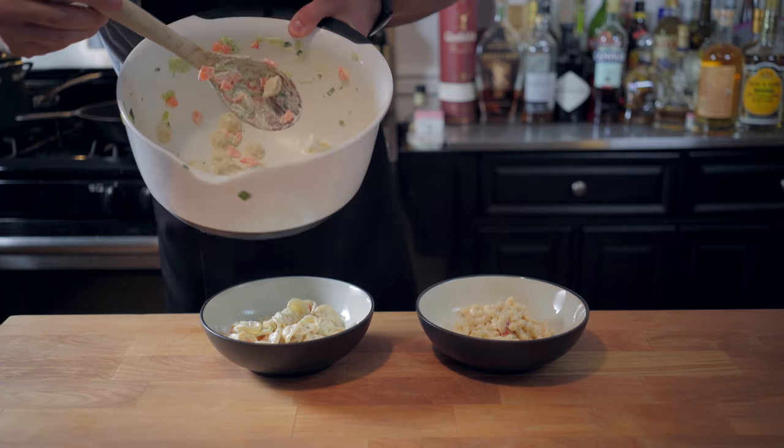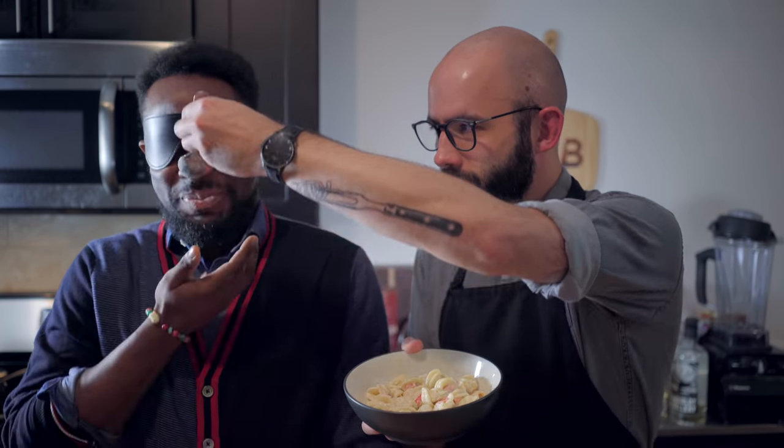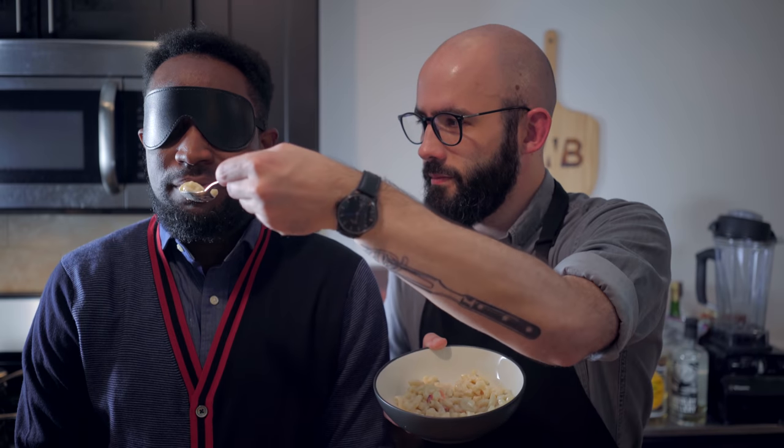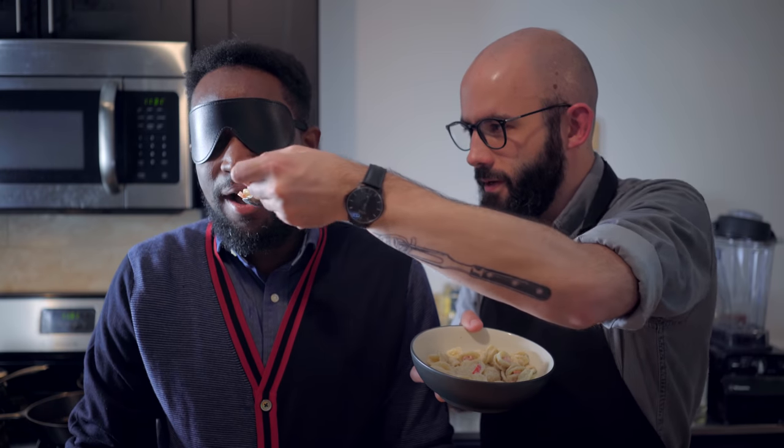I am orchestrating an elaborate blindfolded taste test with my roommate Rashid. Because to Rashid and me — both Rochester natives — garbage plates are serious business. Let's start with the homemade pasta salad, which was very well received even though I spilled a little bit on him. Now let's try the deli-bought pasta salad. The reaction was immediate and emphatic — the homemade version wins hands down.